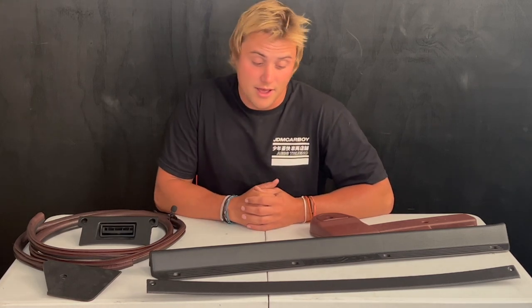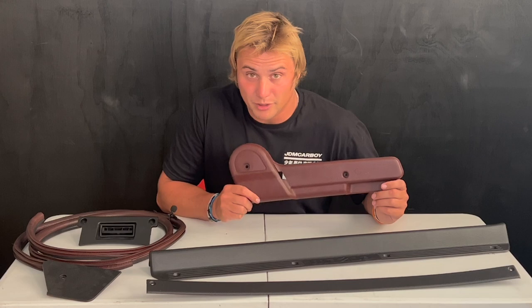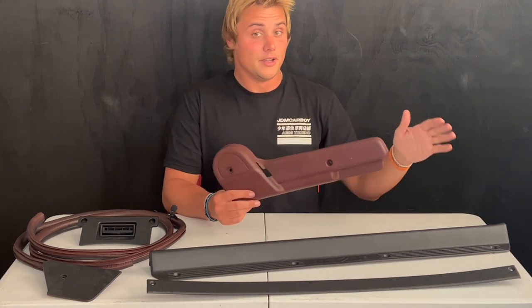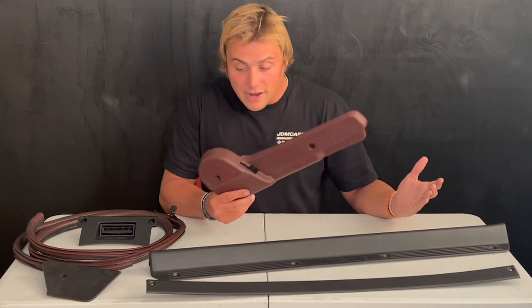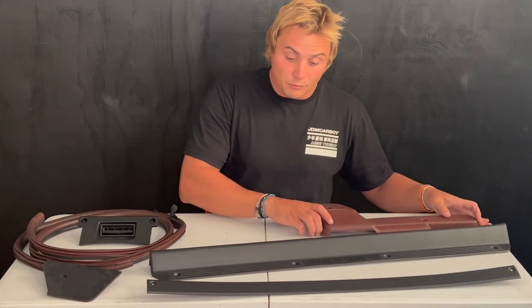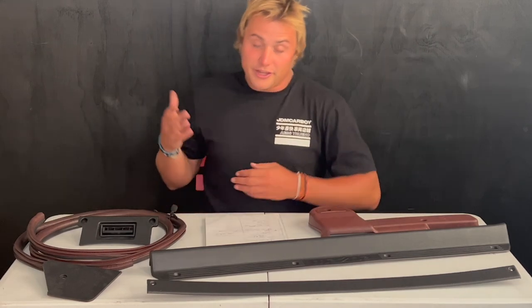So was it worth it? That really depends on you — how much you use your car, what type of use you're getting out of it, who's getting in and out, how often you're using it. But for me, yeah, I'm stoked. After driving my car for a few months I was getting real sick of the faded old ugly burgundy interior. Don't get me wrong — if it's fresh and crispy I think it looks good — but I really wanted a black interior, and I'm super excited to put everything back and see how it all looks. There are parts of the car that are worth it and parts that aren't, so let me go through my list.